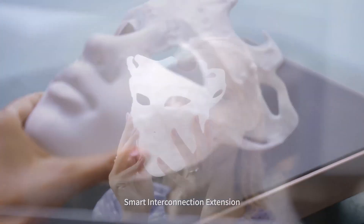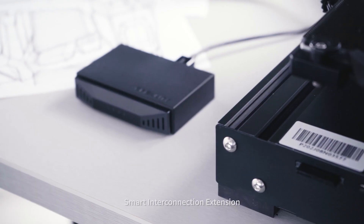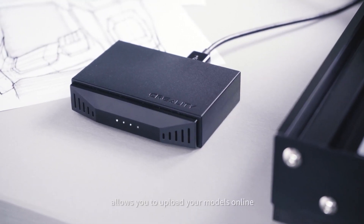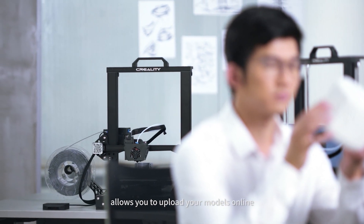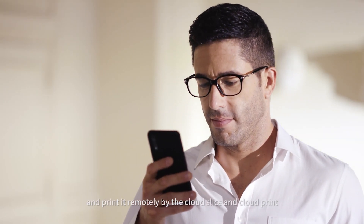Creality Cloud. Smart. Interconnection. Extension. The cloud printing function allows you to upload your models online and print remotely by cloud slice and cloud print.